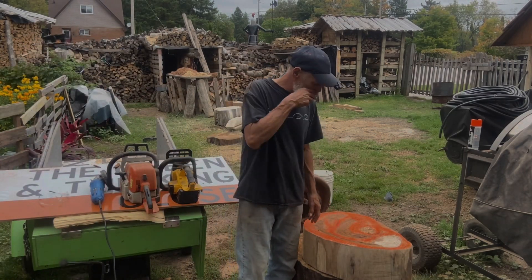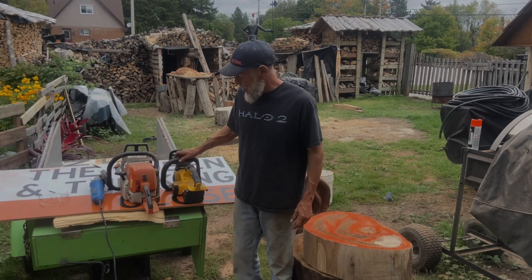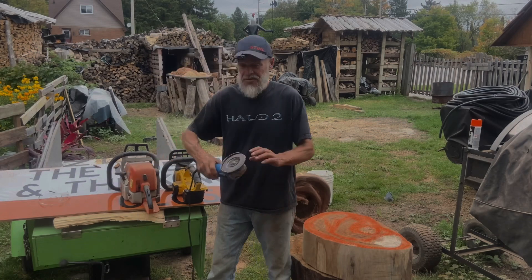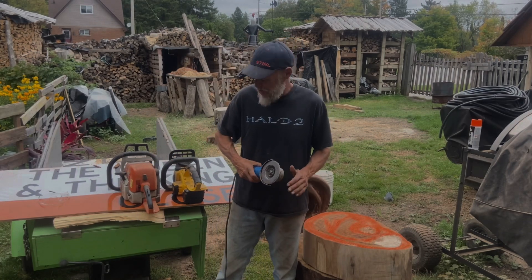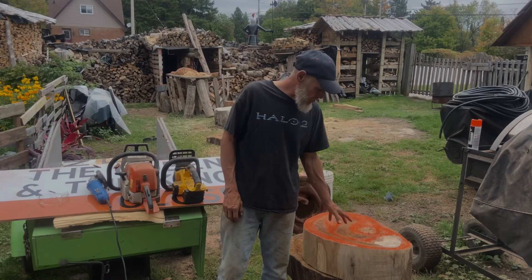Right now we're going to carve out the ears. I'm not a carver by any means, so all I've got to work with is a couple of chainsaws and this grinder. I don't have the proper tools for doing this, but it is what it is. We're going to do some carving here.